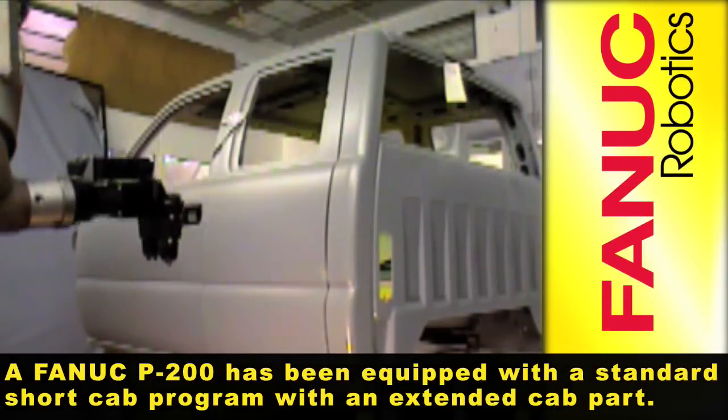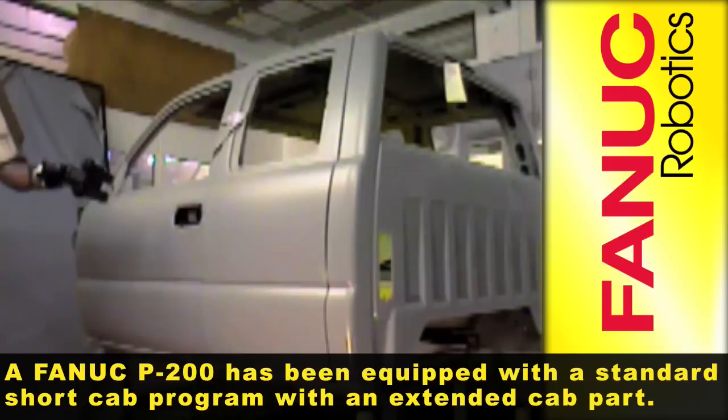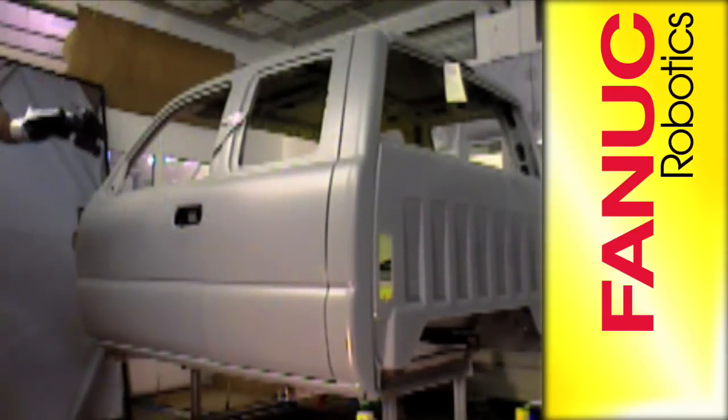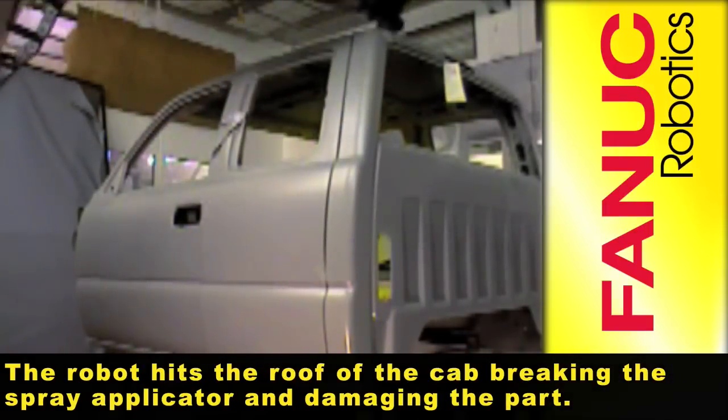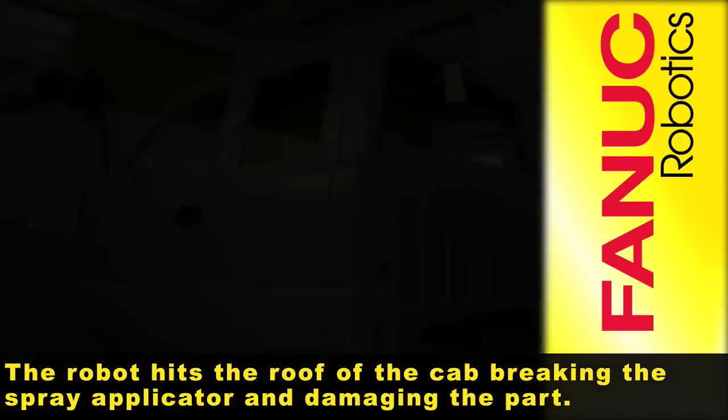A FANUC P200 has been equipped with a standard short cab program with an extended cab part. The robot hits the roof of the cab, breaking the spray applicator and damaging the part.